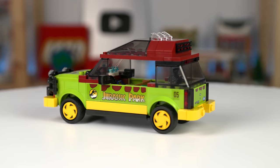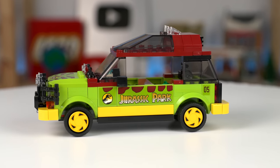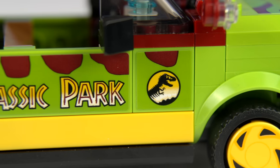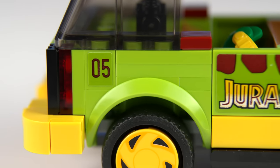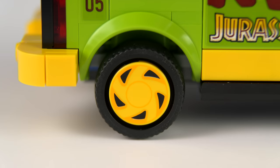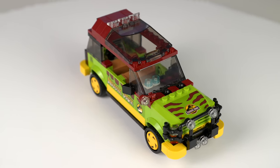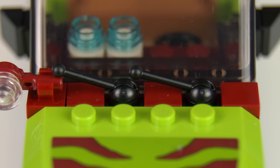The Ford Explorer is indeed perfect, or almost perfect, since all of the details are actually stickers, which is meh. Still, there's the Jurassic Park signs all over the place and the car number on the side and on the back license plate. But it's not all stickers — the rims on the wheels are prints for some reason, and there's still a decent amount of brick-built details like the front grille or the windscreen wipers made with antenna elements.